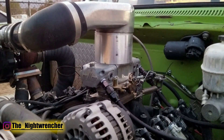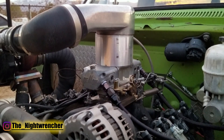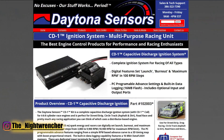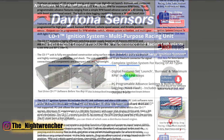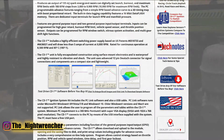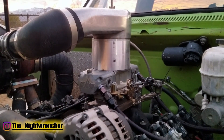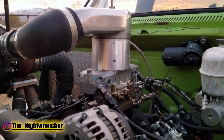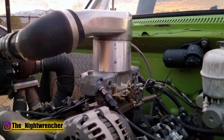For those who want electronic control but don't have an older MSD box, you can pick up the CD1 ignition system, also by Daytona Sensors. It's basically like an MSD 6AL but on steroids — it gives you way more functions. I'll leave information on that particular unit in the description below.